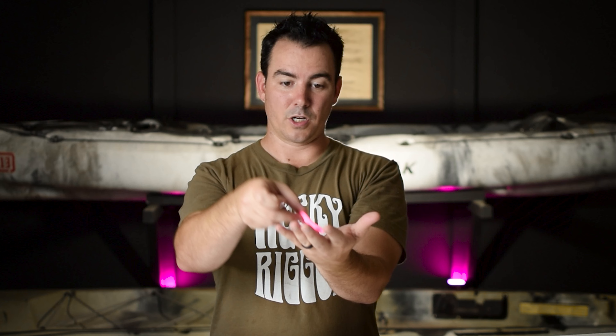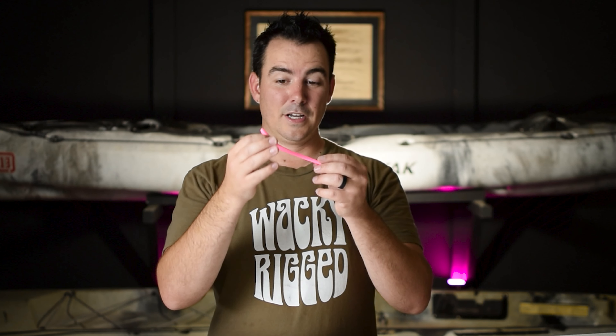This sinks really slow, almost flat. And then when it comes through the water, each side of the worm moves almost like a wacky worm, and then it goes back to being straight. It sinks so slow, it stays in the strike zone for so long. This bait was so much fun to fish.